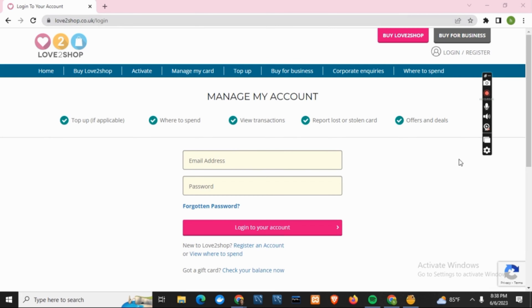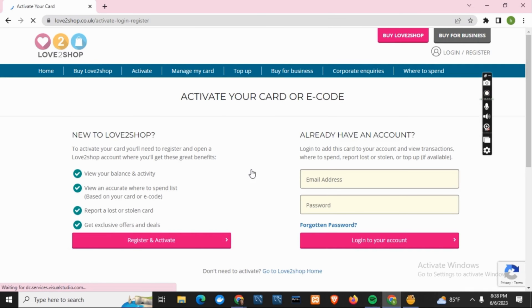After that, you have to click on Activate. Once you click on Activate, it will take you to another page where you have to log in.